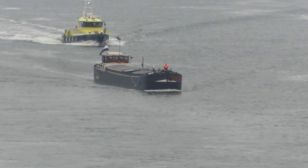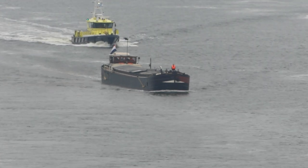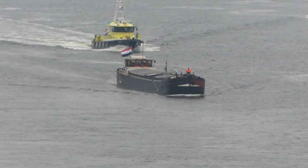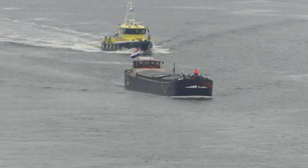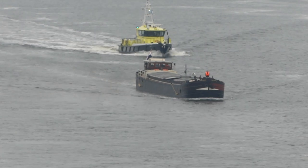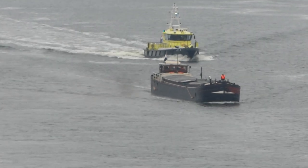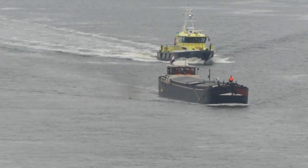En hij heeft natuurlijk ook nog een tijdje bardancing het Gouden Anker geheten. Dat lag in Eclo in België, vlakbij Gent. Toen is hij 20 jaar lang elke zaterdag en vrijdag gebruikt als bardancing — in het ruim dan. En de motorruimte is gespaard gebleven; daar is niemand gekomen, denk ik.